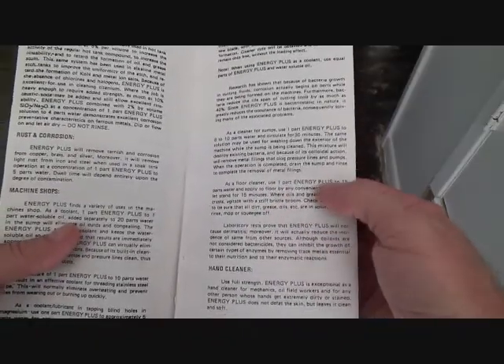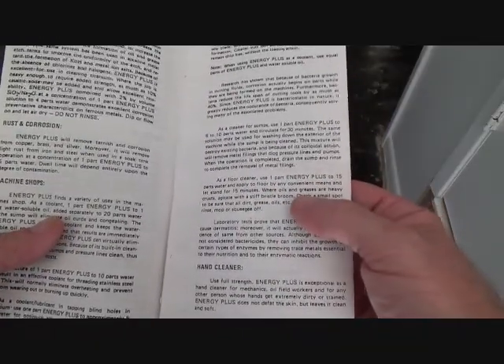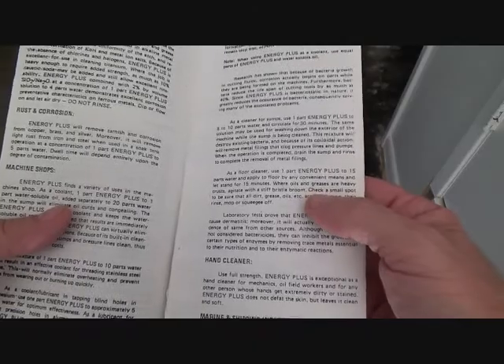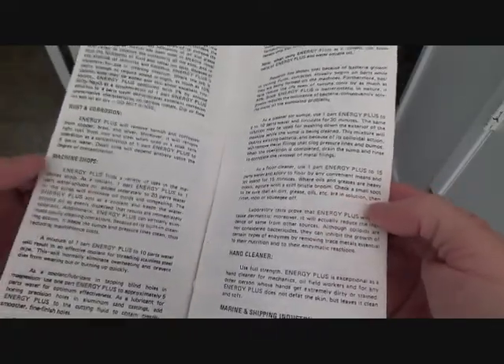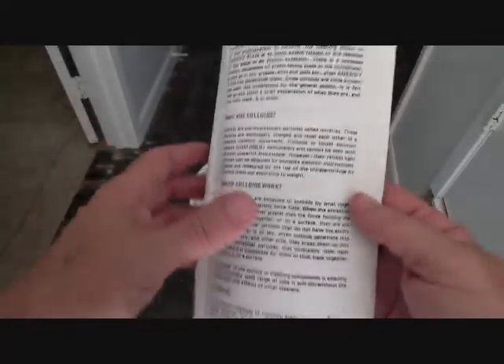As a floor cleaner, use one part Energy Plus to 15 parts water and apply it to the floor. Let stand for 15 minutes where oils and grease are heavy. Agitate with a stiff bristle broom. Check a small spot to be sure all dirt, grease, oils, etc. are in solution, then rinse, mop, or squeegee off.